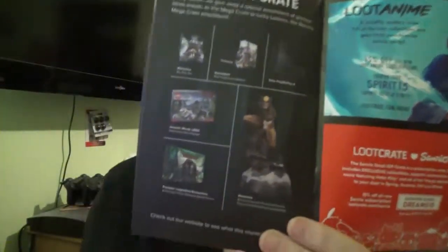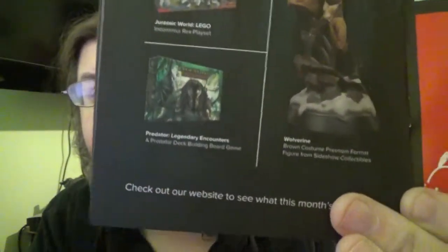I want to see what the mega crate was this month so I can be disappointed again. The mega crate was: a Wolverine Blu-ray set with what looks like all the X-Men movies, an Overwatch PS4 collector's edition Sony PlayStation 4, Jurassic World Legos, Predator Legendary Encounters — looks like a deck-building game — and a big Wolverine statue. Like I said, we never win the mega crate.